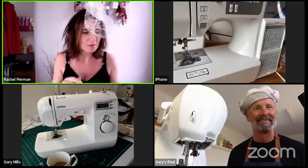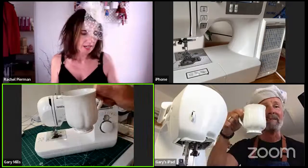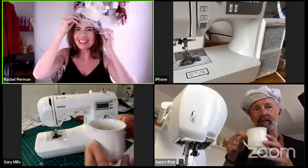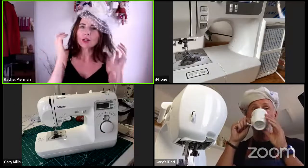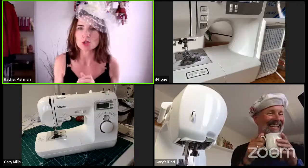All I need now is some champagne, but you've got your tea and I've got my water — it's still a bit hot. This is what we do in the afternoon: we have our Tea Time Tutorials, where we teach Rachel to sew.